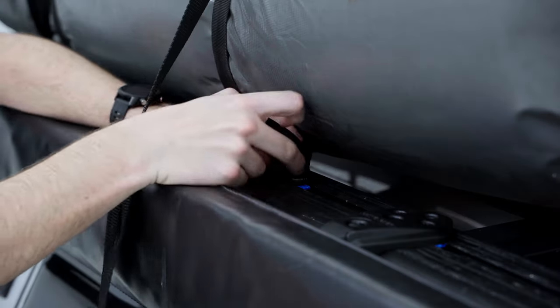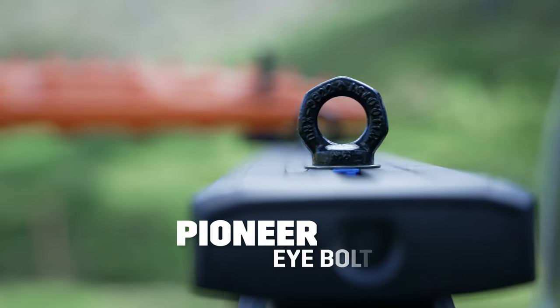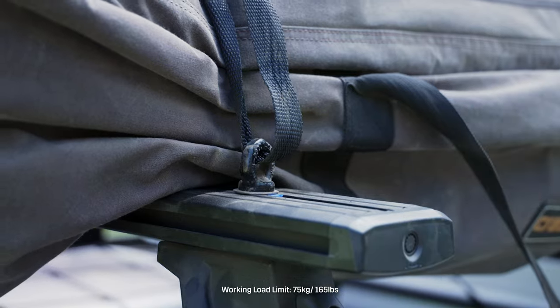For the perfect tie-down point to secure your gear, look no further than Pioneer Eyebolts with ZwiftLock. Easy to use on any Pioneer or Recon deck system.